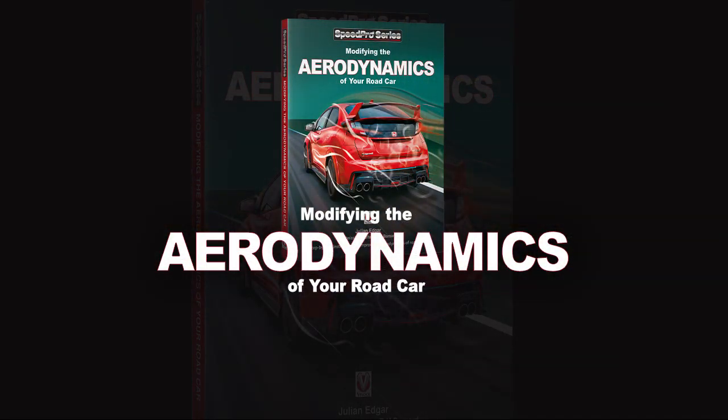Hello, my name's Julian Edgar, and I'm the author of the book Modifying the Aerodynamics of Your Road Car. In this video, I want to talk a little bit about the book, how it came about, and why I think it will be of interest to you.